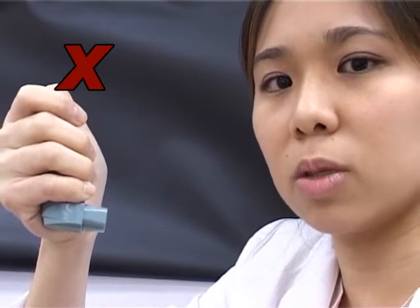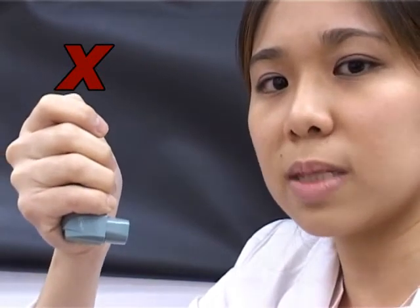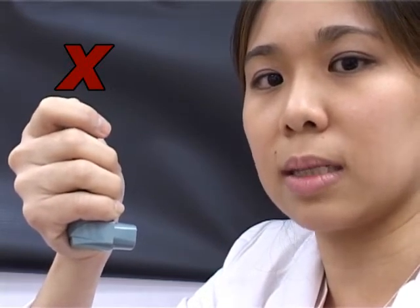If you require more than 1 dose of the medicine, remove the inhaler from your mouth and repeat the steps again. Do not press the inhaler more than once at any time.